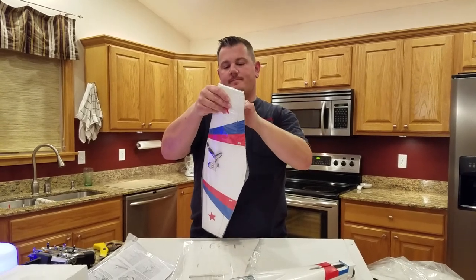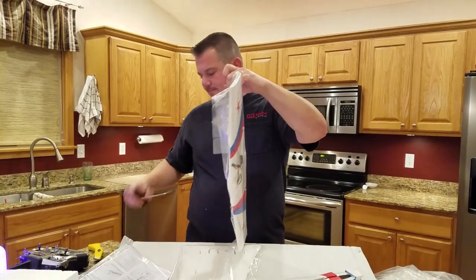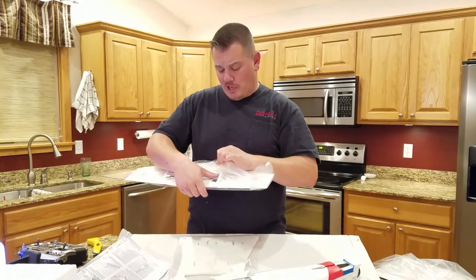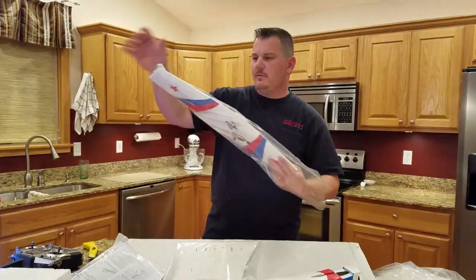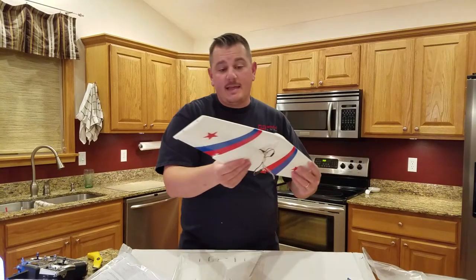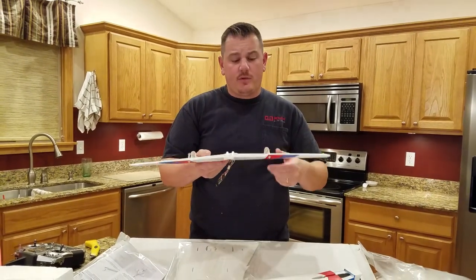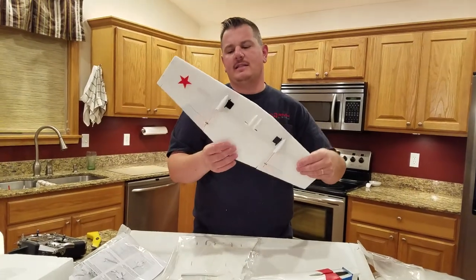Moving on, we've got a wing here. I'm going to use scissors because I don't want to damage it. The fuselage wasn't taped at all, but the wing they taped about four times. The wing looks nice — it's got rather large control horn protection, which is good for the throws I'm planning.